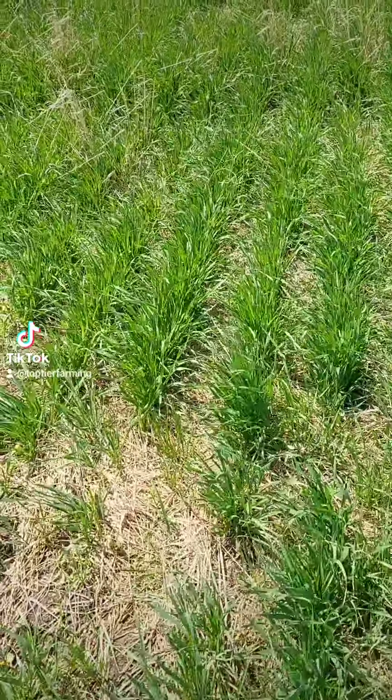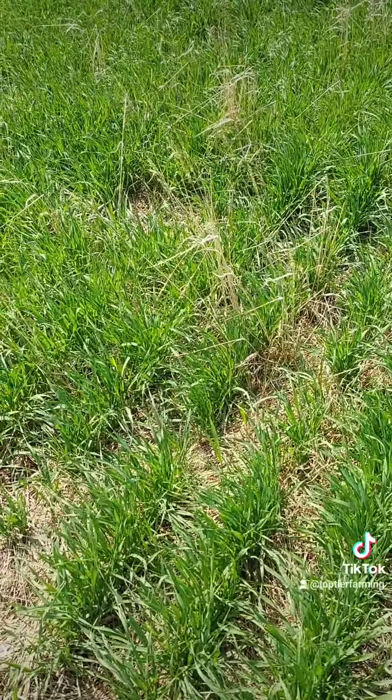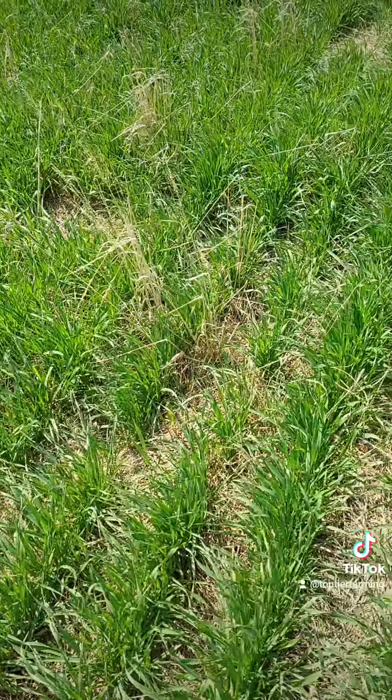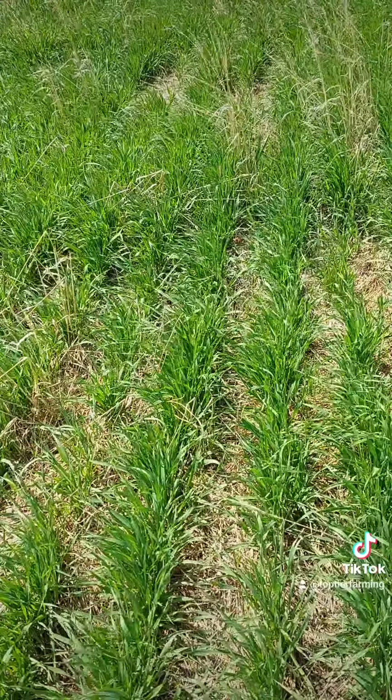Remember this was seeded very early. This is ultra early barley and I do have a video out showing me walking into a worked field and a field that has a cover crop growing on it.